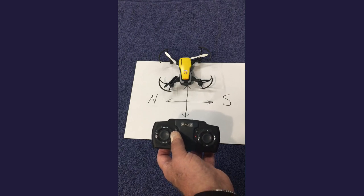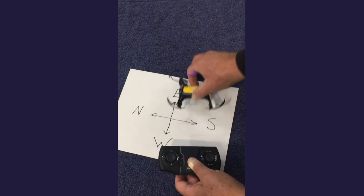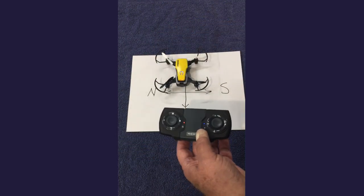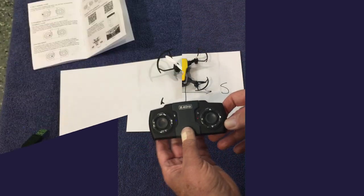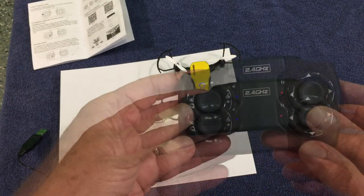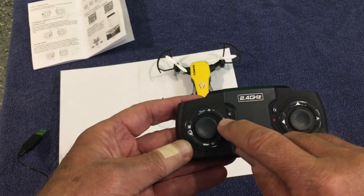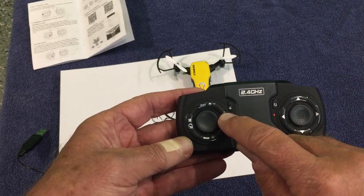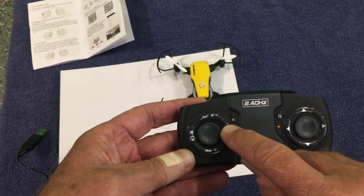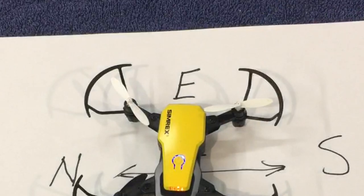That could be some people's problem — I was getting questions from people who could not control the drone whatsoever, and I'm guessing they had activated headless mode and then everything was turned around in different directions, so yes, it would seem like something is terribly wrong. Another important feature: for the auto return function, it's the same button but you hold it down, and as long as you hold it the drone will come back to your position. That's my update on the Simrex mini drone.